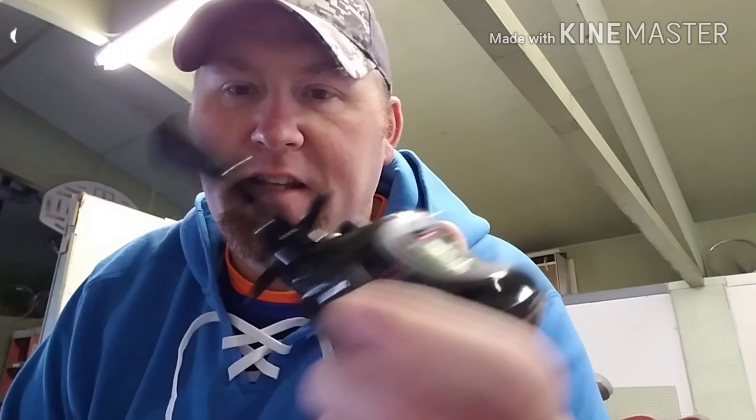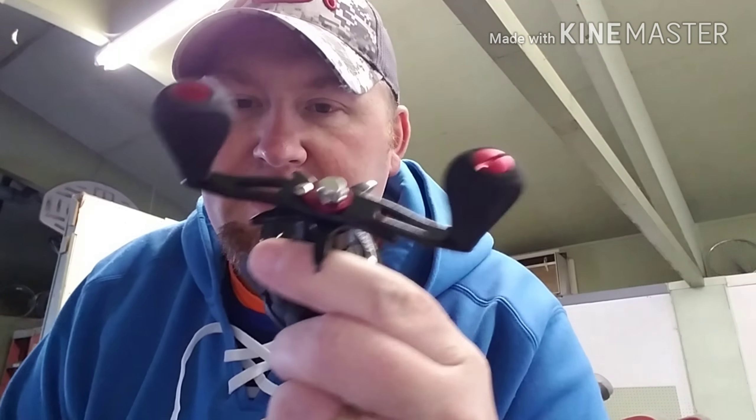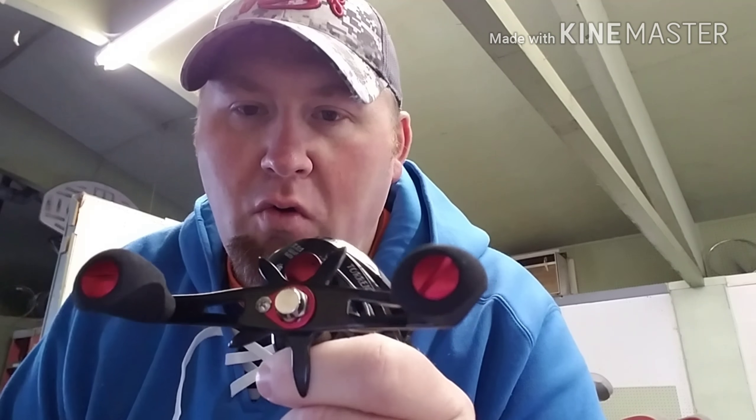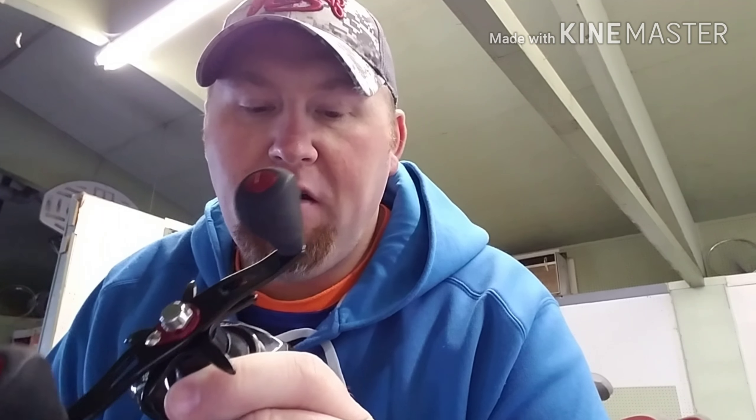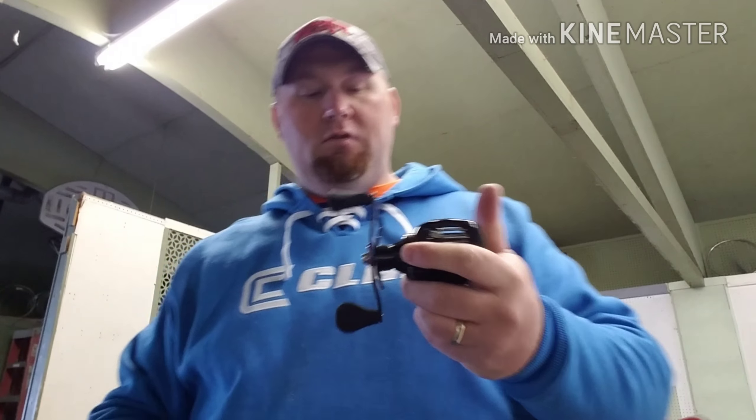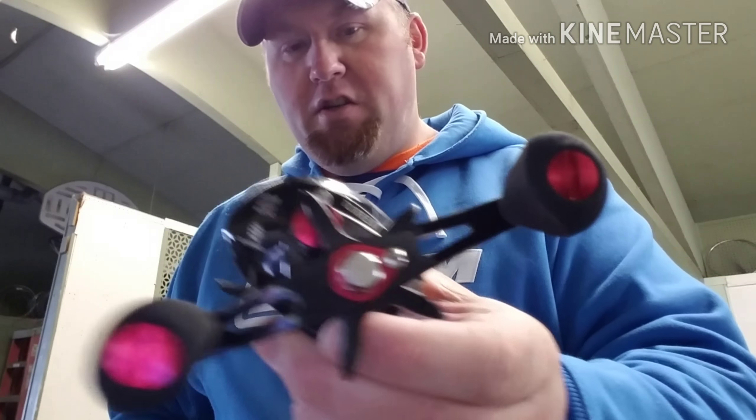Similar to the Kaskang Speed Demon, the Piscifun Torrent comes with a huge oversized handle, which is awesome. You get so much more leverage, especially with a faster gear ratio reel. You want to be able to — it comes in at a 7.1:1 gear ratio, so it's pretty fast, and it cranks in about 30 inches of line per turn.